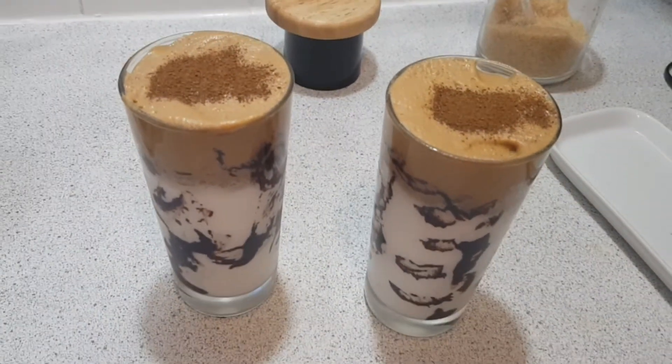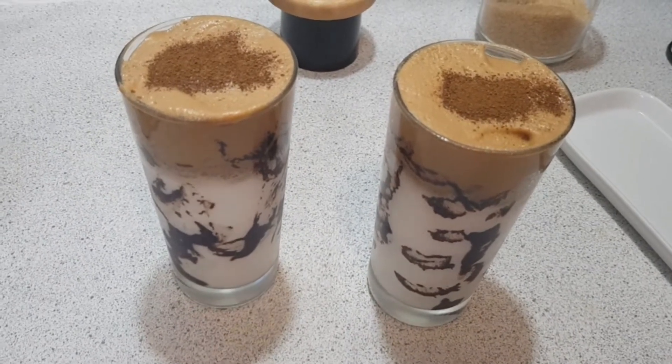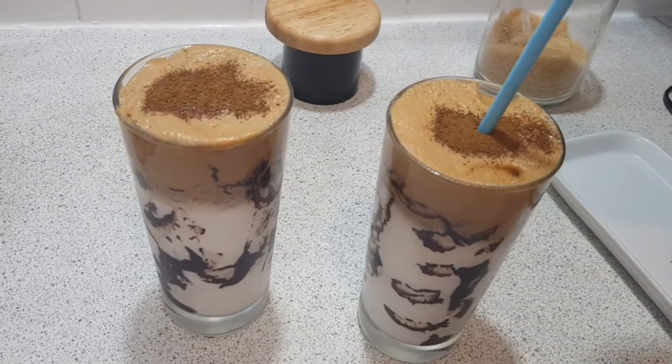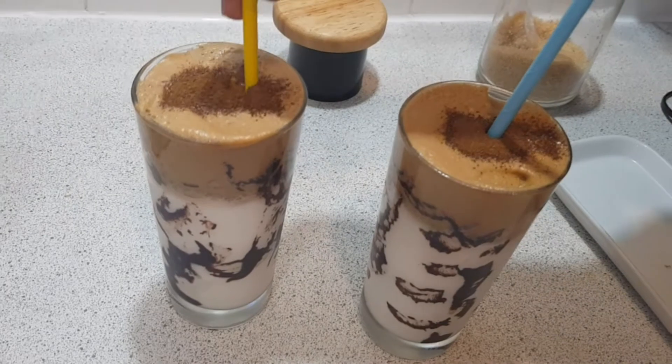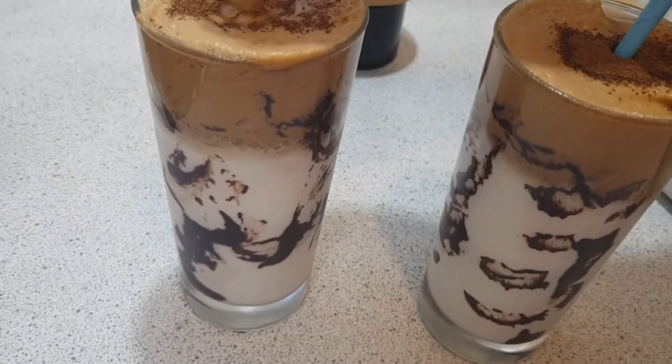There you go — the drink is all ready and it's marvelous. Especially in this hot weather, it's a refreshing and energetic drink. I hope you guys will try it and let us know in the comment box.